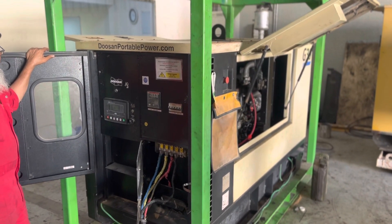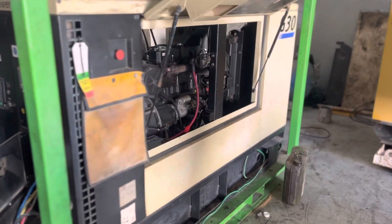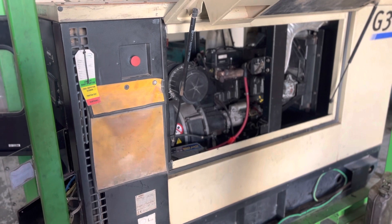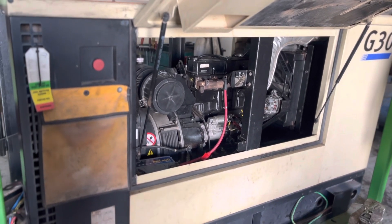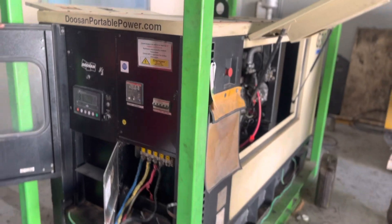This is our new refurbished generator of Doosan make, 30 kVA. In this we have done engine overhauling, alternator overhauling — in the sense alternator rewinding — bearing replacement, cooler servicing, and general engine oil servicing. So now this generator is ready for load testing.